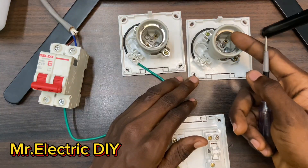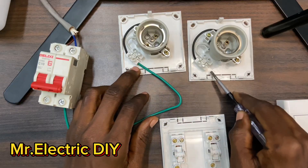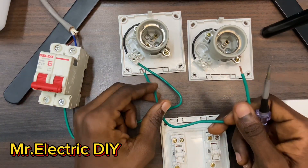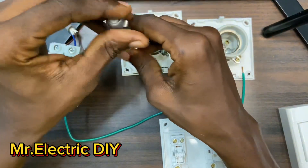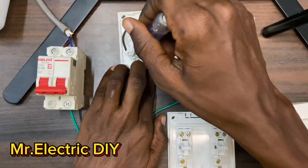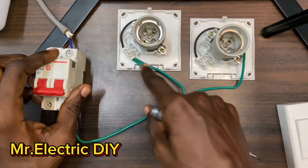I want this lamp to also work, so I have to send the neutral signal from this side to this side. What I will do is use another green cable and connect from the same terminal — I have to open it and connect to the same section. I've connected the neutral from this side to this side.